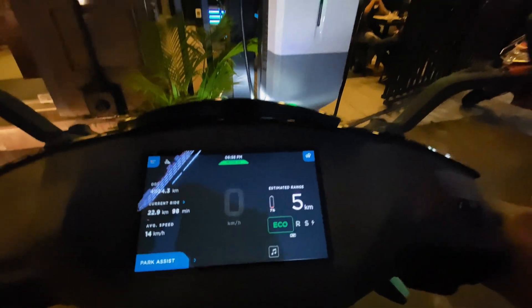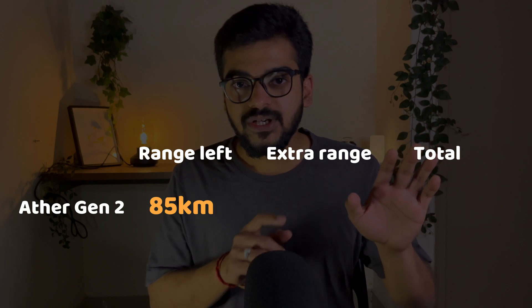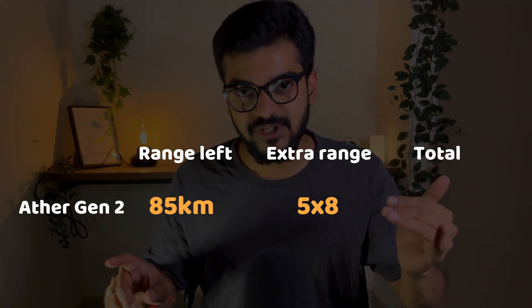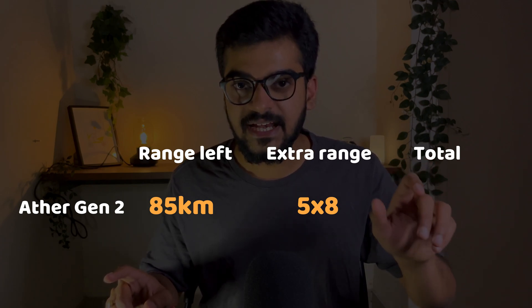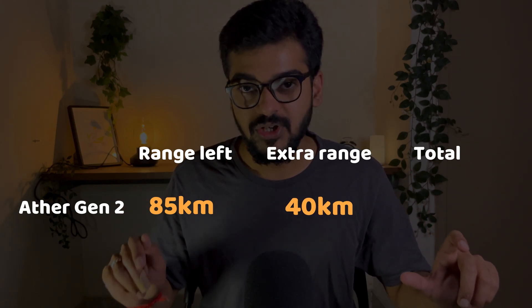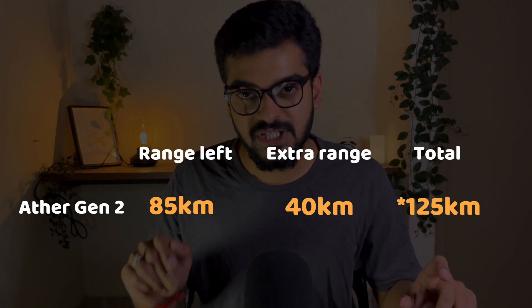Which means, if you can maintain a speed of 30, regenerate your battery whenever possible, and don't accelerate hard, you can add a range of 5 km just for a stretch of 11 km. Now imagine what happens if your range was 85 km on your dashboard. For 11 km you are adding 5 km — if you can do it 8 times, your range is 85 km, which is exactly the range you get with a full battery. The range you are adding is 40 km, which means you can squeeze a range of 120 km from this bike.